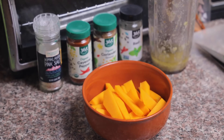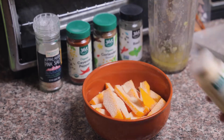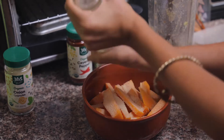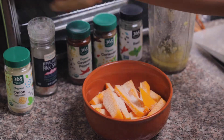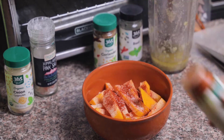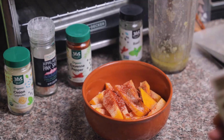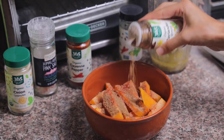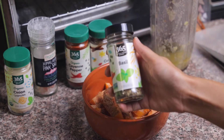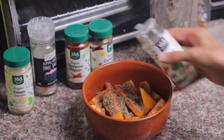Next we're going to start seasoning our butternut squash fries — this was actually our first time making them. All we did was cut up the butternut squash and season it with some onion powder, some Himalayan salt, cayenne pepper, coriander, and lastly some basil. If I had the choice I probably would have used some rosemary and thyme, because that combination with butternut squash is delicious, but it was really wonderful too.